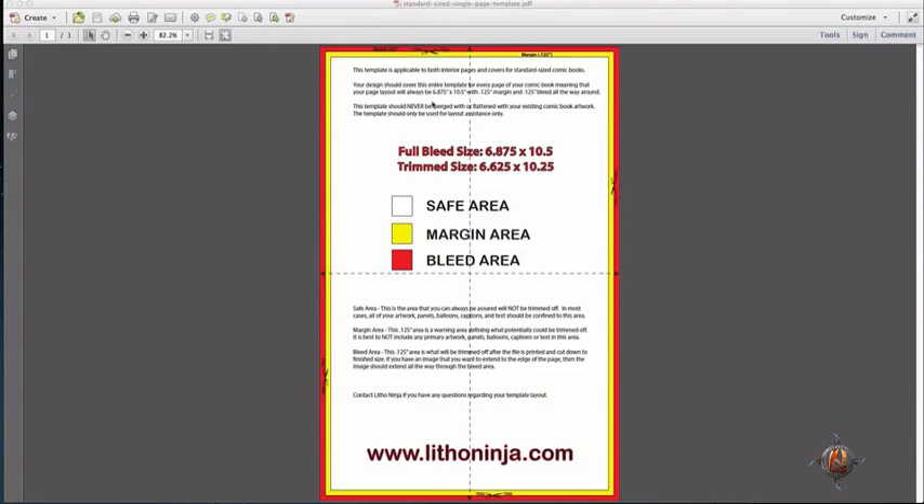Looking at this template we notice that we have three various colors. We have the white area which is known as the safe area, we have a yellow area known as the margin area, and then we have a red which is known as a bleed area.